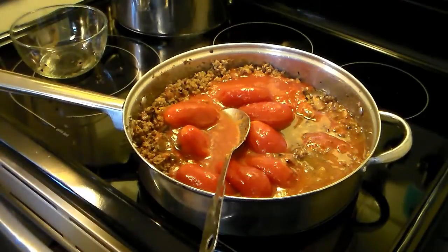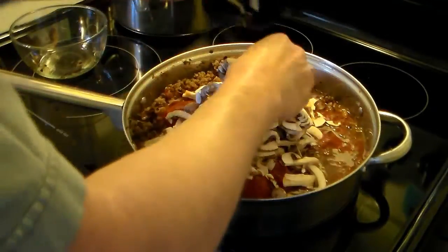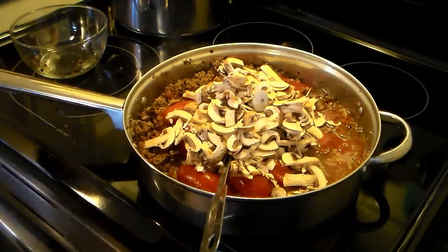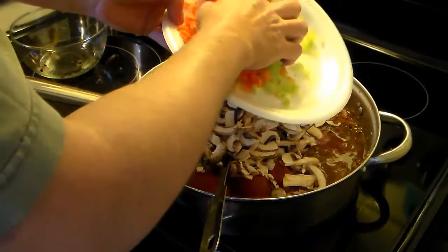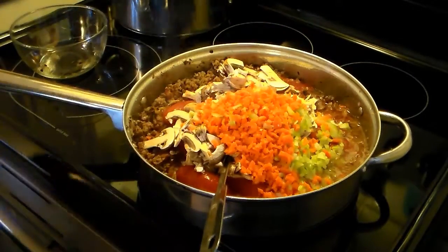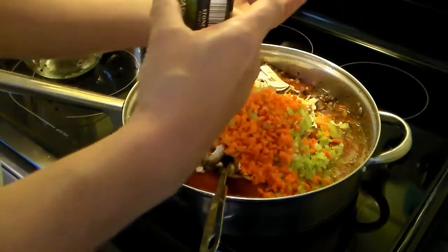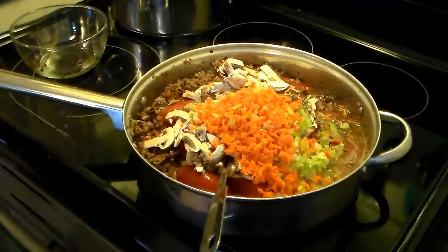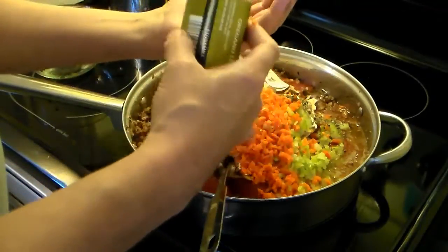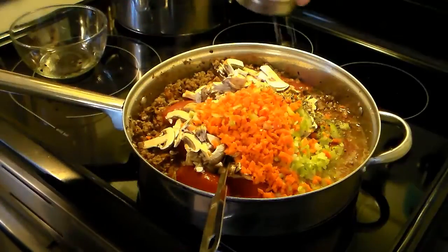I'm also going to add in eight ounces of sliced mushrooms, one stalk of celery, and two carrots that I diced up fine. A half a teaspoon of dried basil, a half a teaspoon of dried oregano, and some salt and pepper — about a teaspoon of each.